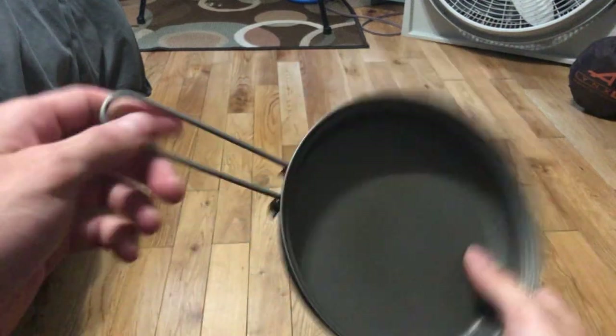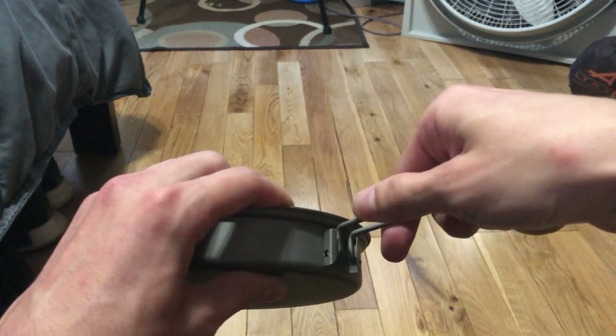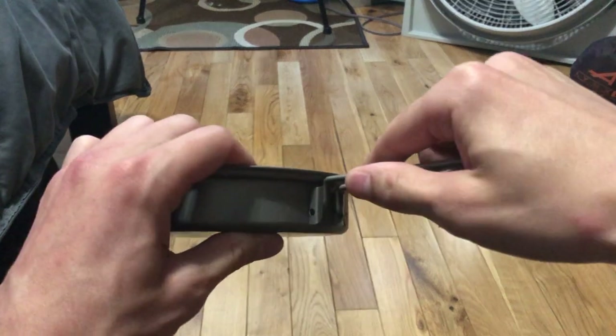The handle here makes it even lighter — nothing real crazy to it. You can take it on and off if you want; I never really do, but that option is there.